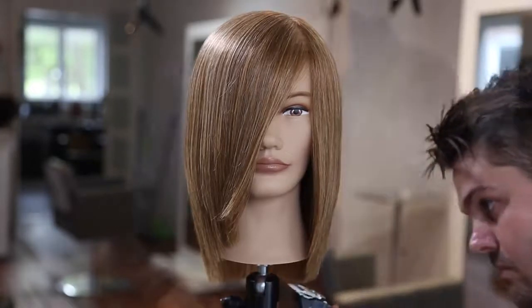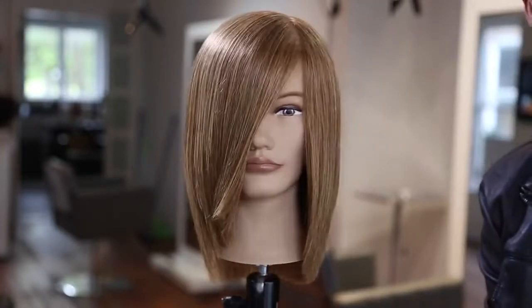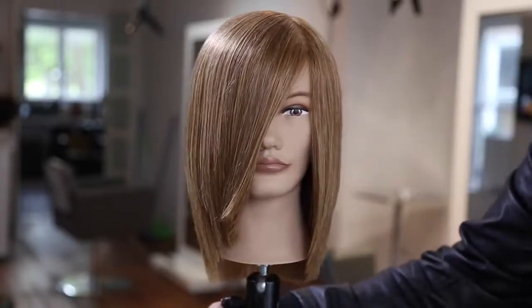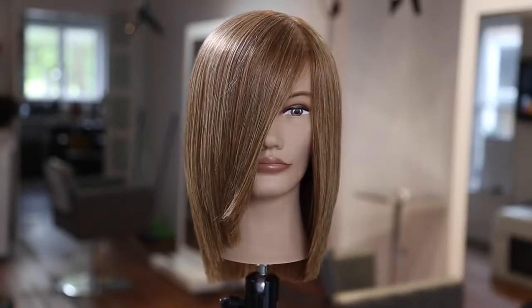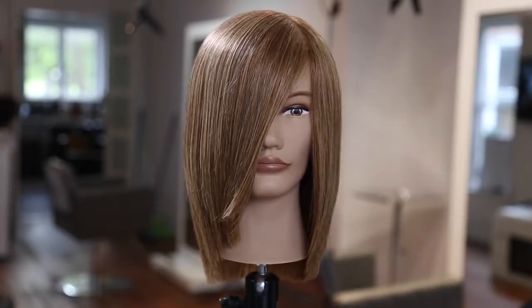That's the end result — seamless layers, no lines, great strong line in the outer perimeter. Let me know in the comments how long it's been since you've done a 90-degree haircut. If you like our 90-degree haircut, hit the like button and the share button. I appreciate all your support — check out everything we have to offer at freesaloneducation.com. Thanks for watching, I'll see you on the next video.